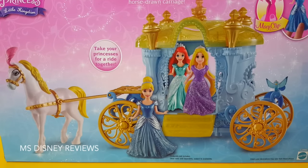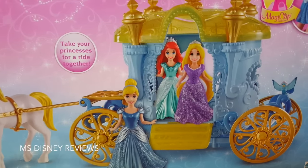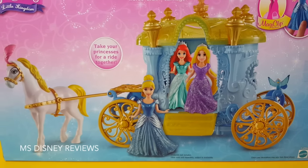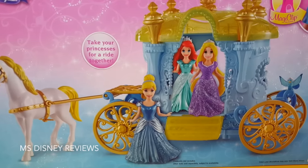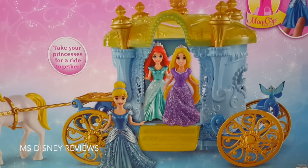You can take your favorite princesses for a ride in this awesome carriage. Let's see how many will fit in it and have some fun with it.